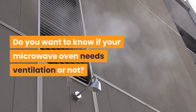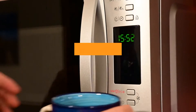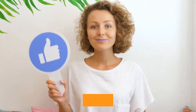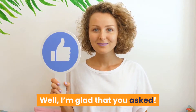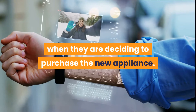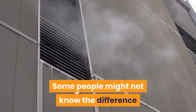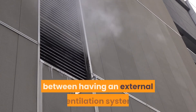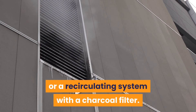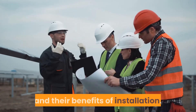Do you want to know if your microwave oven needs ventilation or not? You are starting to wonder, is my over-the-range microwave supposed to have a vent? It is a question many people have when they are deciding to purchase a new appliance. Some people might not know the difference between having an external ventilation system or a recirculating system with a charcoal filter. So in this article, we will discuss these options and their benefits of installation.